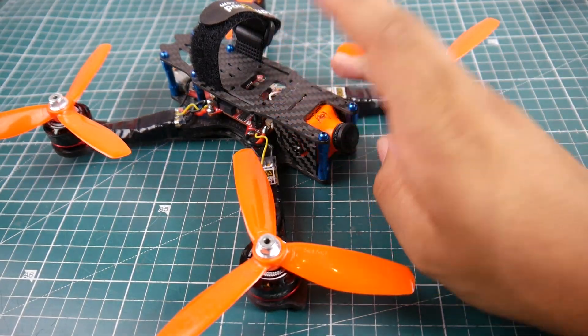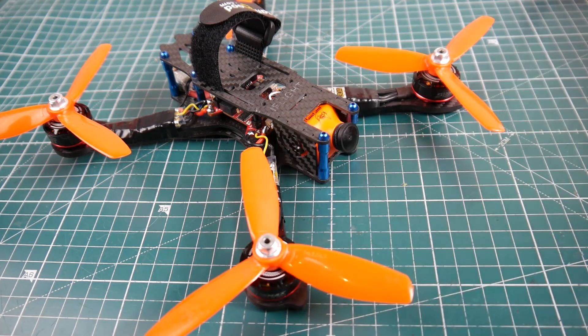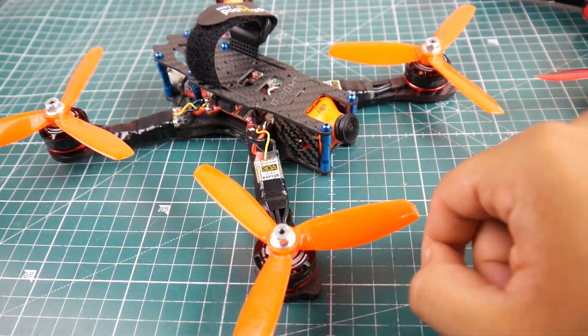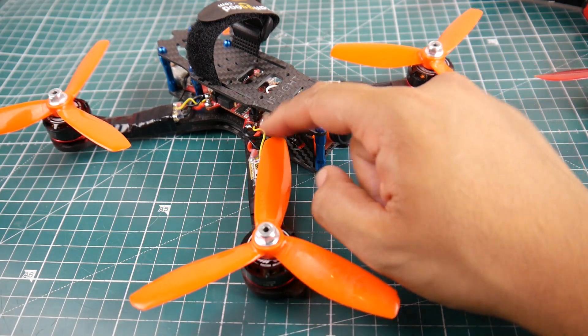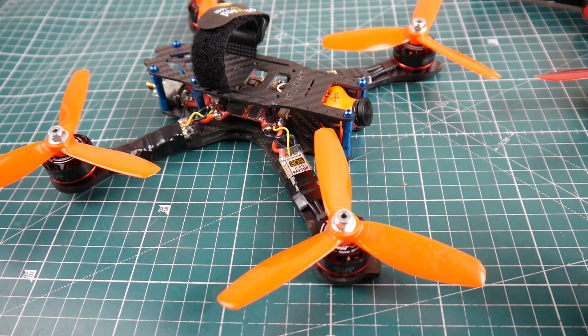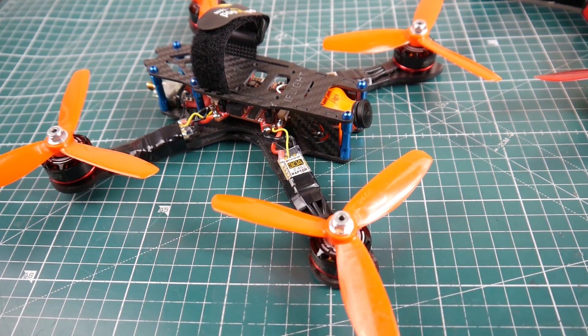Overall this was good. The zip tie holding the GoPro was a bit loose — I guess one of the props struck it because it was hanging right there. But overall it flew very good. The ESC is absolutely phenomenal — that's what this video is about. The ESC flew absolutely gorgeous and I'll leave it at that.